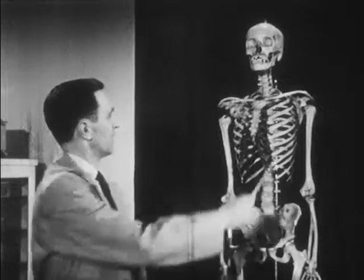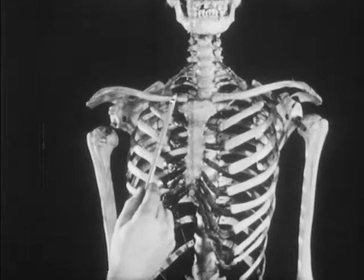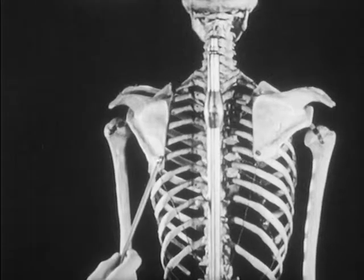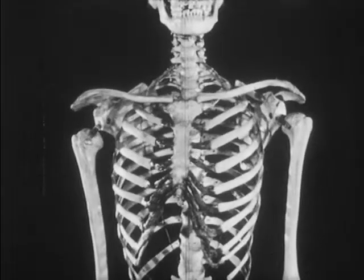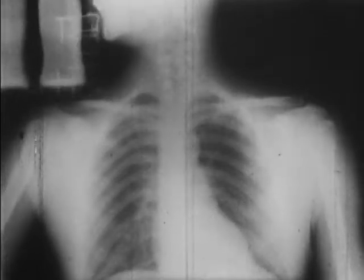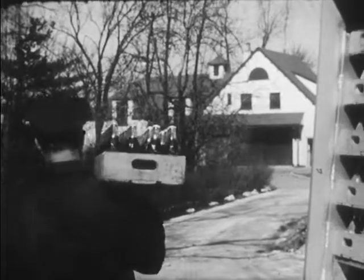Now let's look at the shoulder girdle. It consists of two long sturdy bones in front called clavicles, and two flat shoulder blades behind called scapula. The shoulder girdle gives extra protection to the vital organs. Picture yourself carrying a box on one shoulder — the ribs are not moved and your vital organs not disturbed. Extra protection — that's one of the functions of the shoulder girdle in the human body.